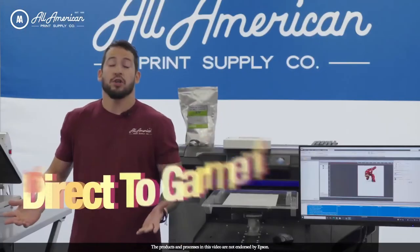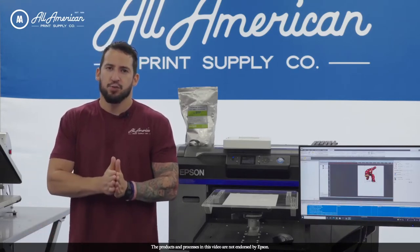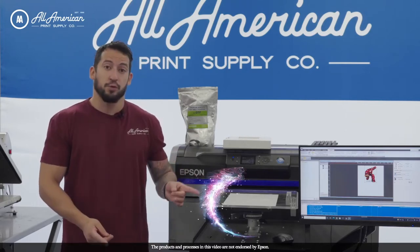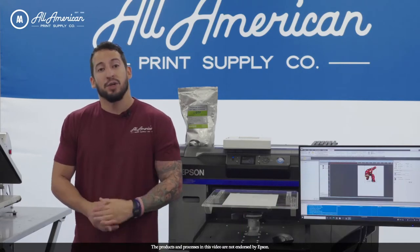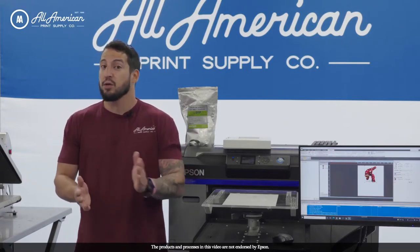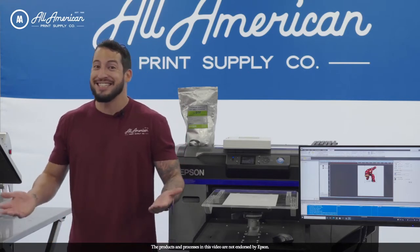Let's get started. Direct-to-garment transfer printing, or DTF, is a special process. For this, we're not printing directly onto the material, but rather using a direct-to-garment printer to print our images onto special film. Once applied with our eco-free hot melting powder, we can store, ship, sell, or apply these high-resolution images directly onto not only cotton blends, but a variety of synthetic materials that have previously been difficult or even impossible to DTG onto.